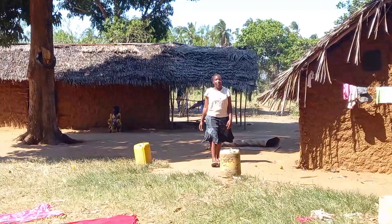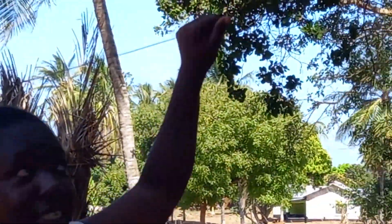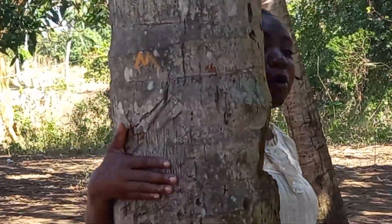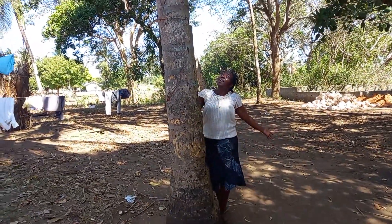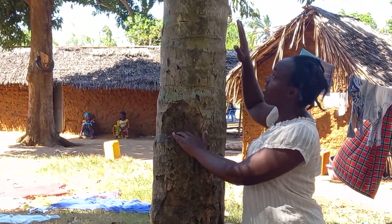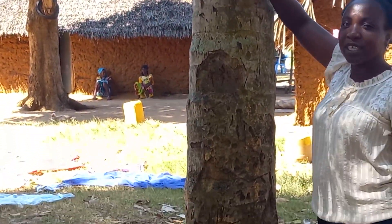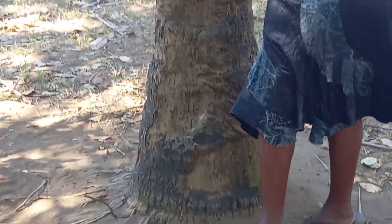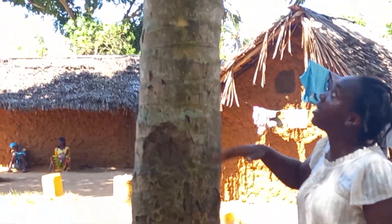So guys, this is where we hang our clothes, and this is a coconut tree! We are in Yama land, and they use these trees as staircases — you can use a panga to cut it and make stairs to climb. If you haven't seen my video where I climbed a coconut tree, I will link it above.